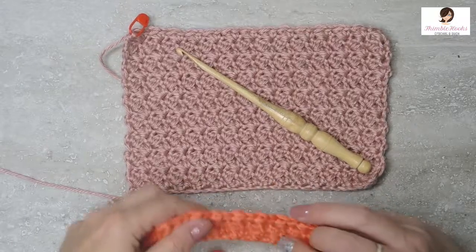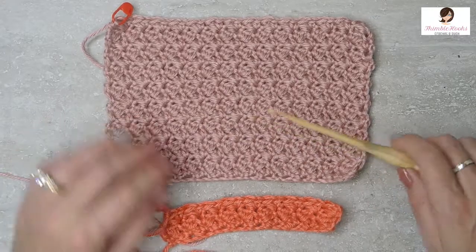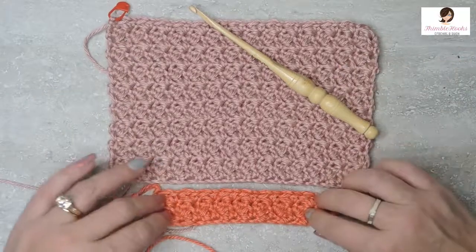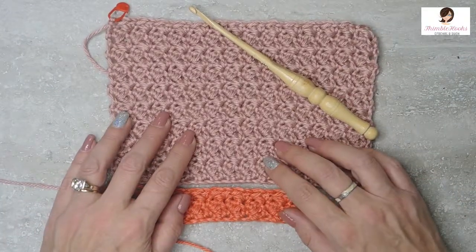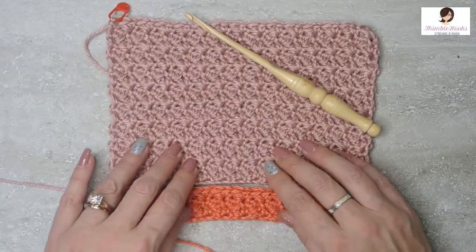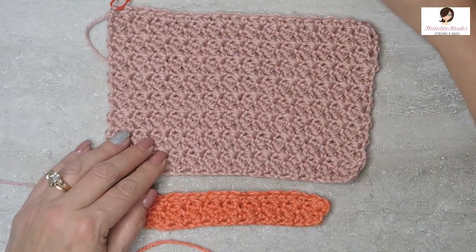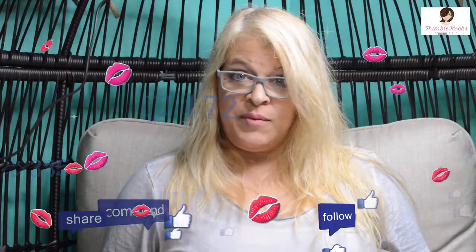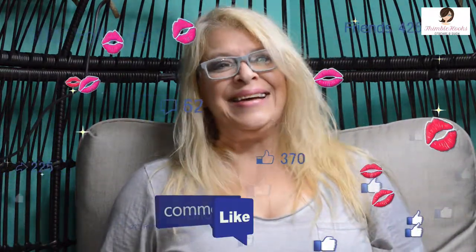That's my crochet lesson for today — my favorite stitch, the Suzette. I use it for lots of things. You'll be seeing it soon on some of my baby booties, a couple of blankets, and a pair of gloves. I've also used it in combination with a few other stitches, which really looks interesting. I'll have those out soon. Have a great day, thank you for stopping by, thank you for supporting my channel and my small business, please subscribe, and I hope to see you soon. Thanks, bye!